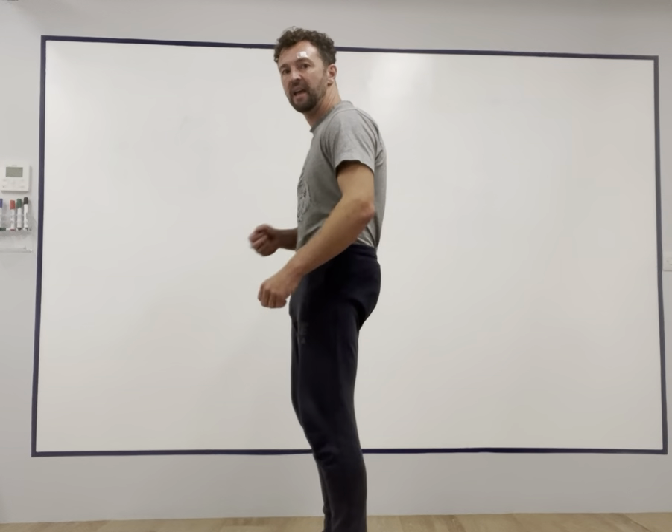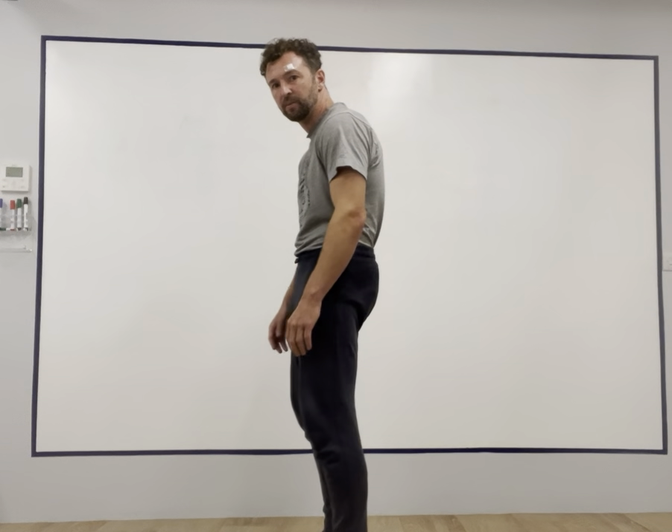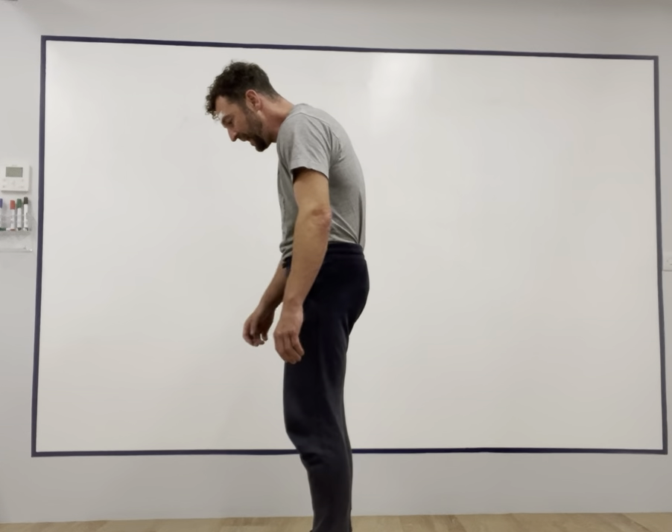Try this now: tilt your pelvis so that the front waistband pulls up and the back waistband pulls down. Then muscle test the front muscles and muscle test the back muscles. What you'll see is there's front muscle engagement. So if you're walking around in this position all day long, most likely your front muscles are on, your shoulders are running forward, and your head is forward of the center axis of the body.